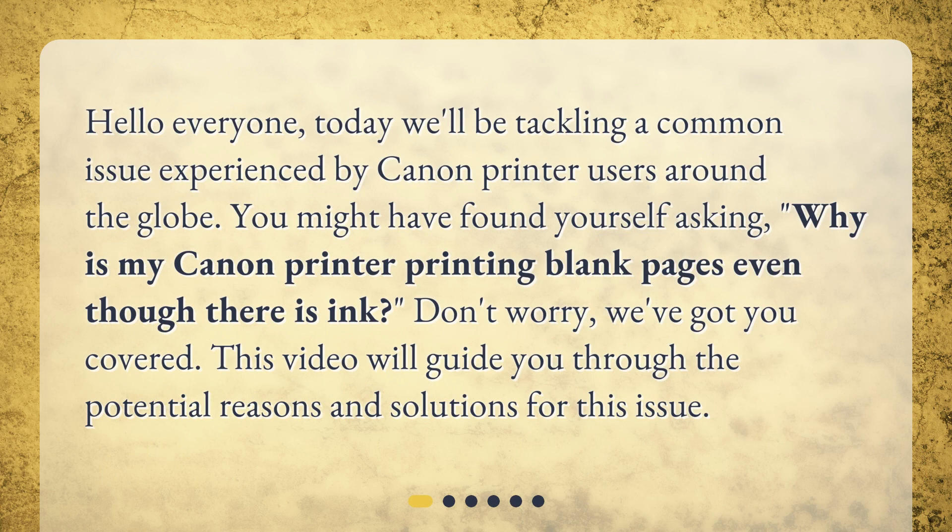Hello everyone. Today we'll be tackling a common issue experienced by Canon printer users around the globe. You might have found yourself asking, why is my Canon printer printing blank pages even though there is ink? Don't worry, we've got you covered. This video will guide you through the potential reasons and solutions for this issue.